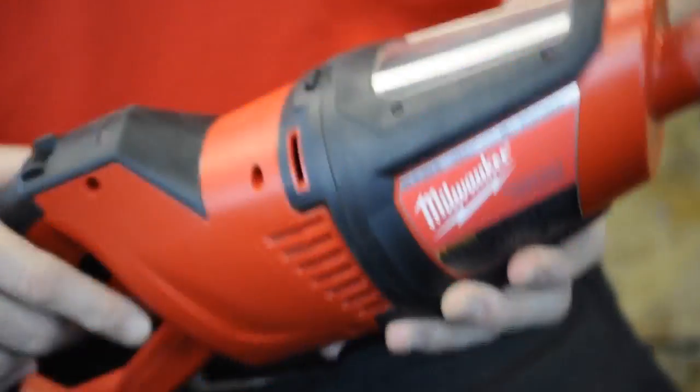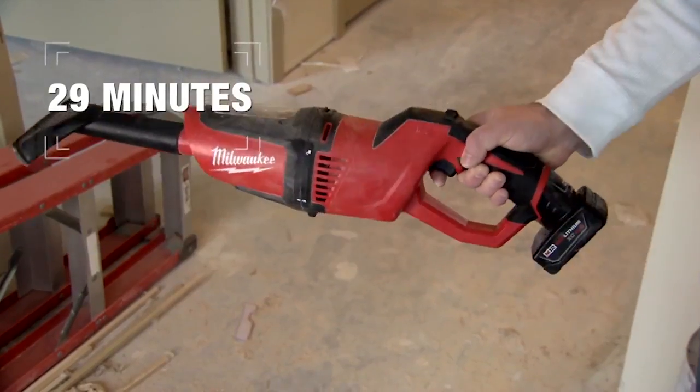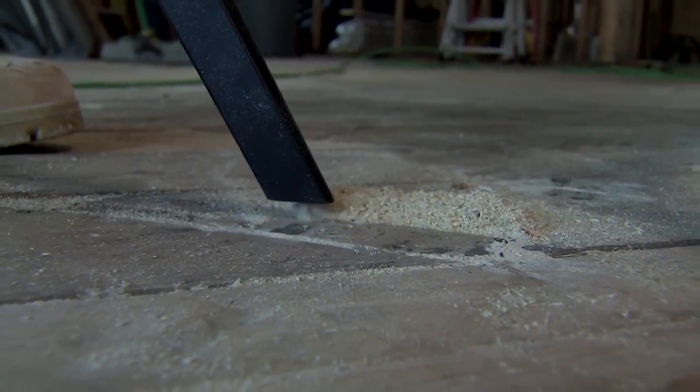A quick release here so you can easily change the filters and empty them out. Now the best part about this is with our M12 battery you get 29 minutes of run time — a lot of run time out there for that job site clean up — but also we have the best in class suction on a compact vacuum.